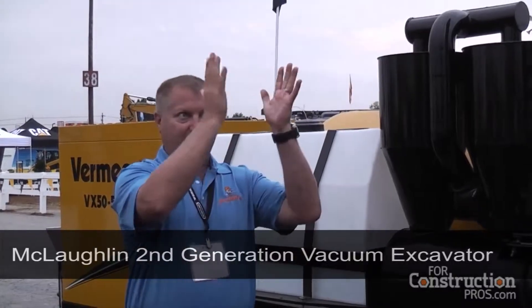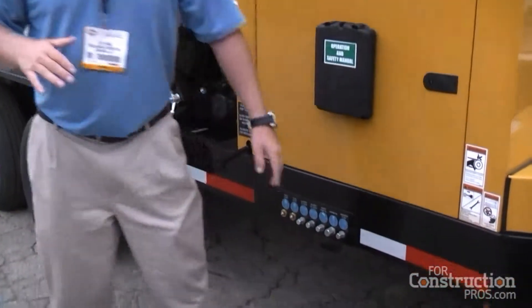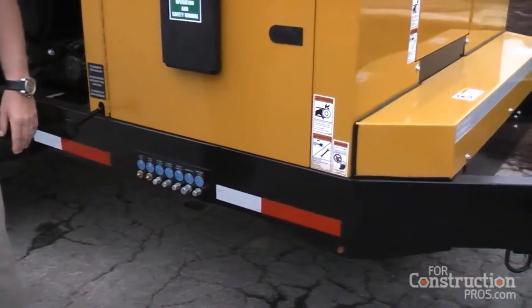We're going to rebrand the vacs by horsepower class. The VX50 vacuum excavator — 50 means 50 horsepower class. The industry will know that's a high CFM, 1025 CFM unit. You'll see us name by vacuum excavator horsepower class and then tank size. It's an 8-inch C-channel frame on the bottom.